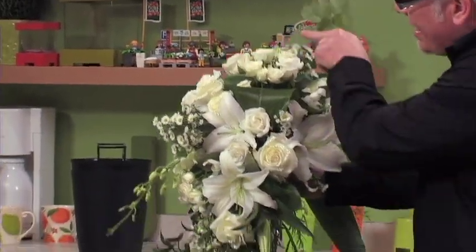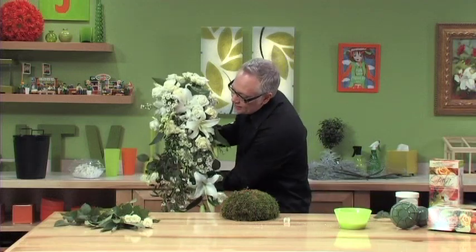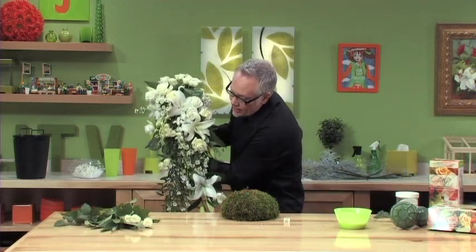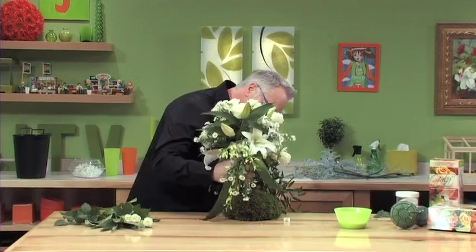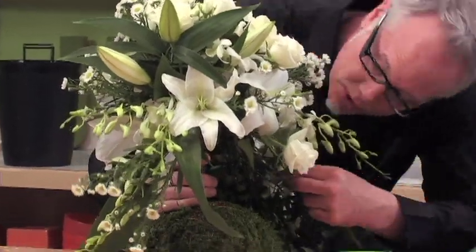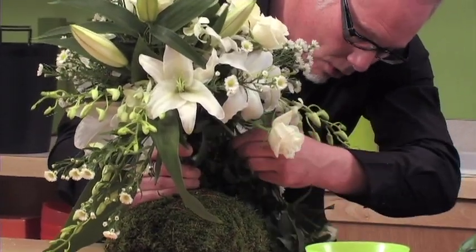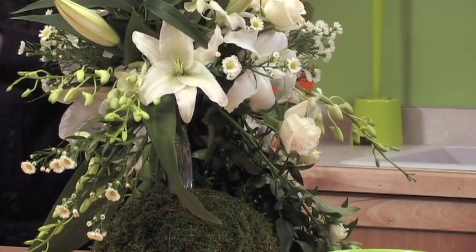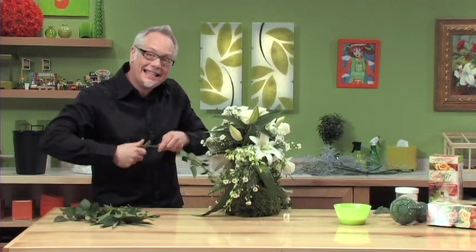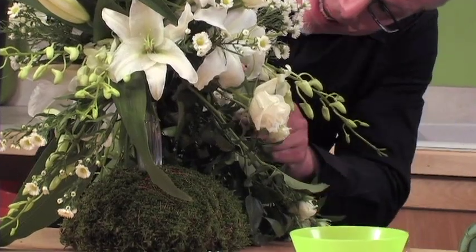Looking at our bouquet, we've added spray roses in several spots. The other placement we need to make is one more — we simply go back up into one of the design ports on the bottom of the Gala Bouquet Holder and add that rose stem. I want one that extends even further down, so I'll add that one in the same way. Now we've completed that cascade and all the flowers are starting to flow together.